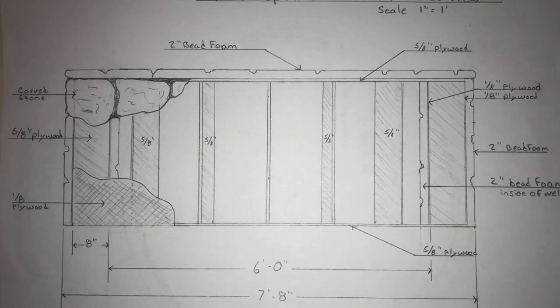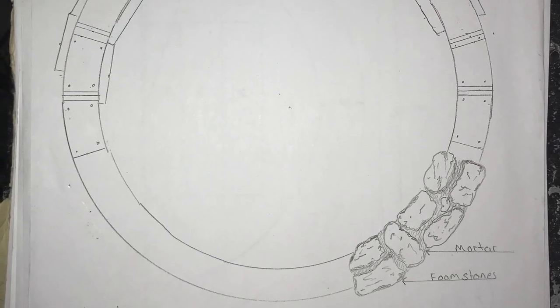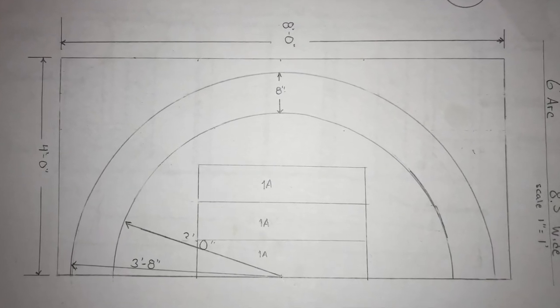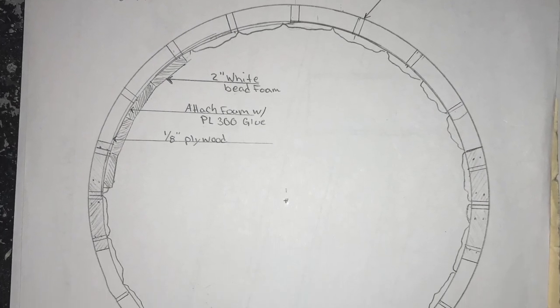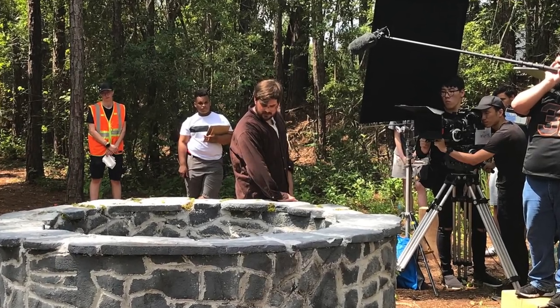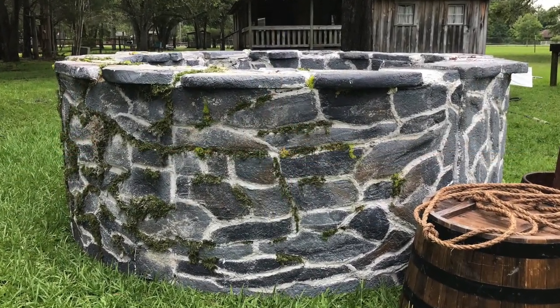These are the drafts I did for it — there's a side view, a top view. You can see the flagstones there at the bottom, and the interior and exterior stones. These are the arcs and how we did the legs for it, and this is a top view of the thinner part of the well, which was the lower part. That's all I have for you. Thanks for watching — if you have any questions or comments, please leave them down below in the comment section, and I look forward to seeing you guys in the next video.